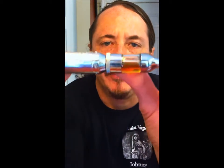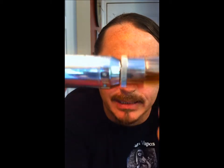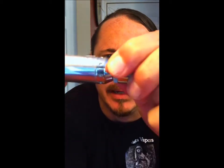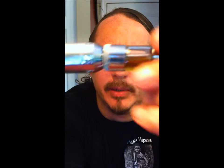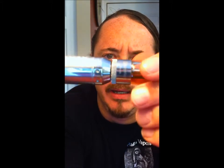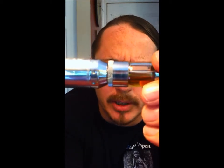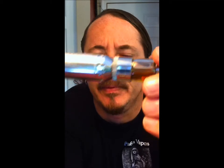If you look really closely between the tank and the body itself, you can see there is actual space between there. As I tighten it all the way down, you'll see it's fully seated but there's still a gap — all that gap is drawing air. Air is the lifeblood of vaping and you need to keep it coming smoothly.